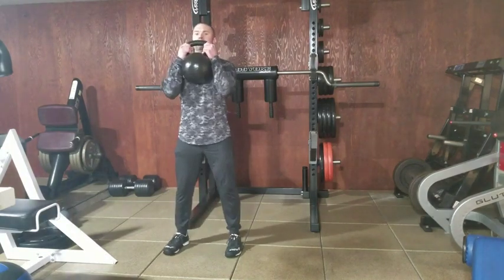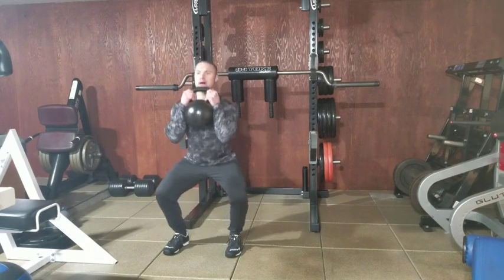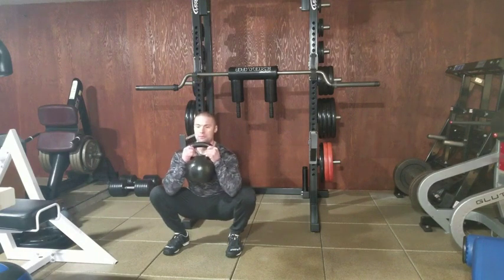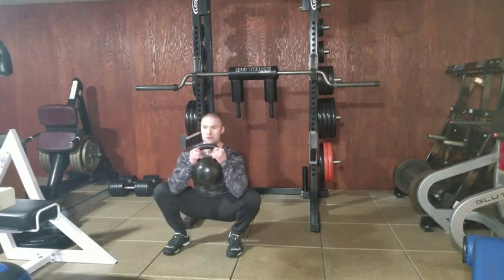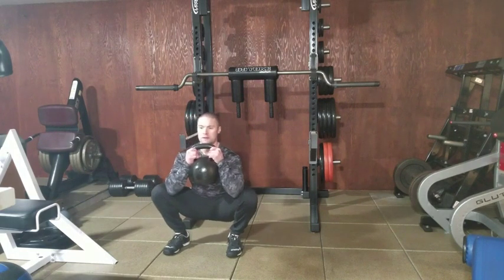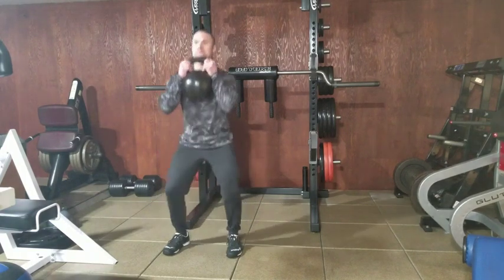Pop the weight up to the goblet position, right under the chin, feet are about shoulder width, drop down to the bottom of your squat, and then use your elbows to pry your knees outward. Keep your feet flat and shift from side to side to emphasize hip mobility on the right and left. Spend about 20 to 30 seconds mobilizing and then come back up.